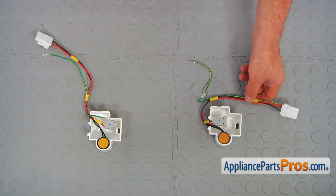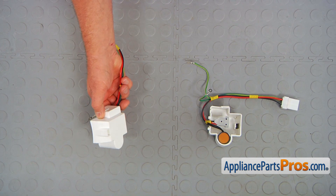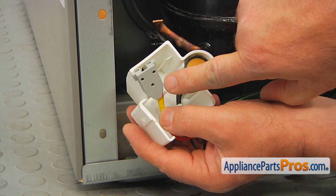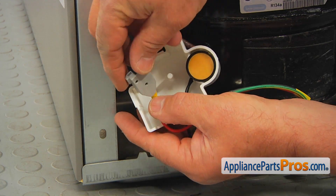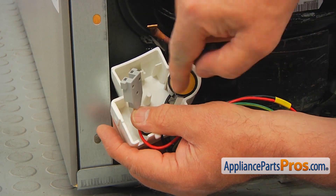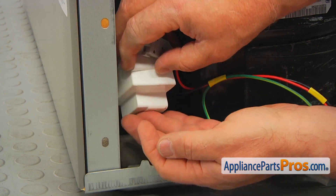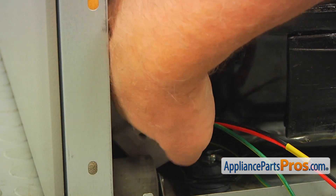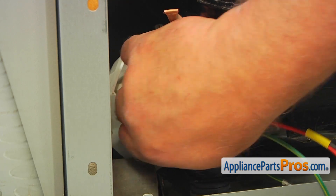This is the old compressor start device next to the new one. If you don't have this part, you can get it from AppliancePartsPros.com. The new compressor start device has a relay with three openings that will go over the compressor terminals exactly like that, with the single opening at the bottom. It's kind of a blind fit — we can't see the terminals, but it's easy. Press it on.